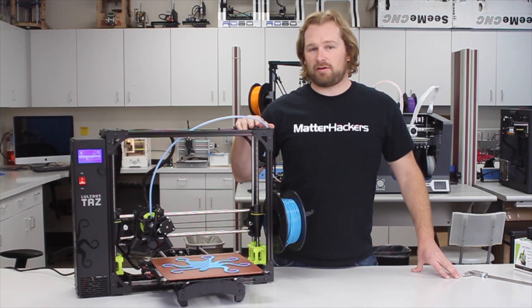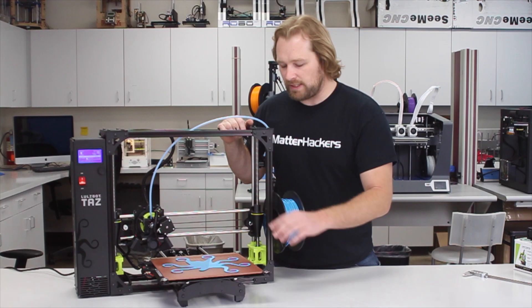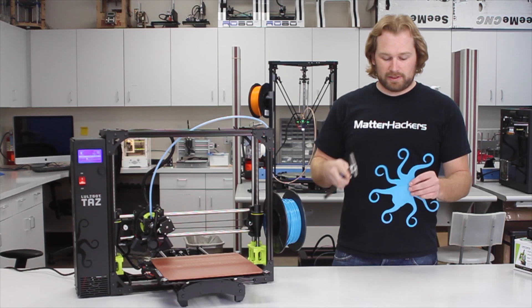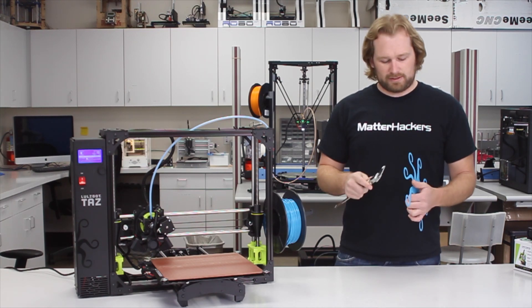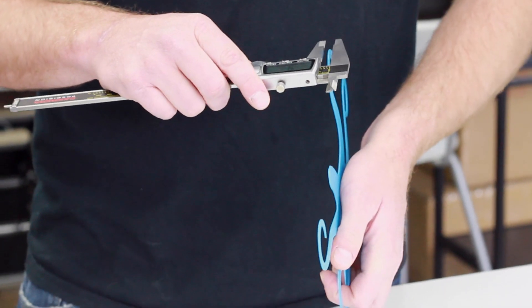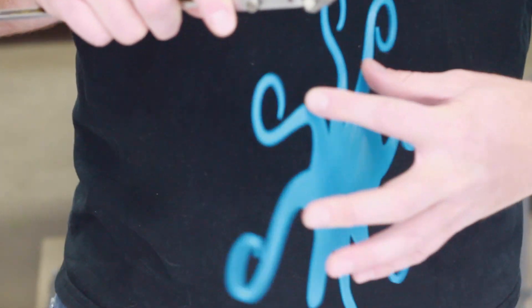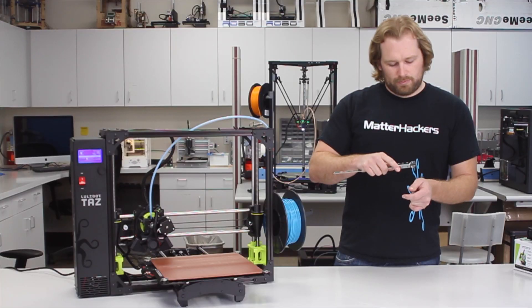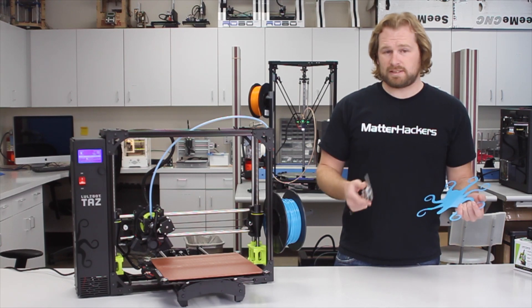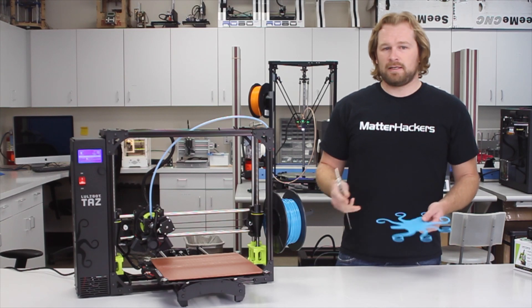Now that the machine has gone through its self-leveling, we printed this giant Roctopus. We scaled it as large as we could on the bed and let that go for two layers. I'll take it off now and see how the self-leveling actually did by measuring each of the tentacles. This one looks like it's about 1.13 millimeters, another one in another quadrant is 1.1, another is 1.12, and the last quadrant is 1.19. So we're within about one tenth of a millimeter for the auto bed leveling — which is really good and ensured a nice uniform first layer.